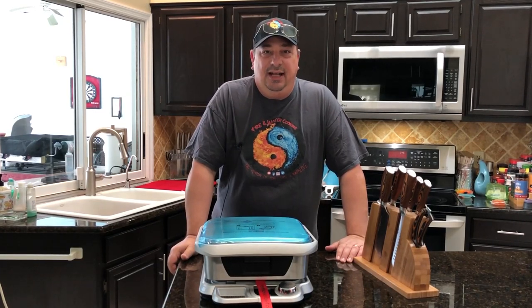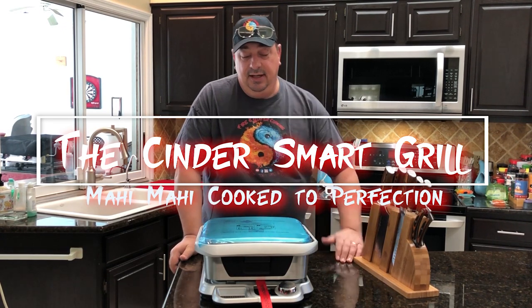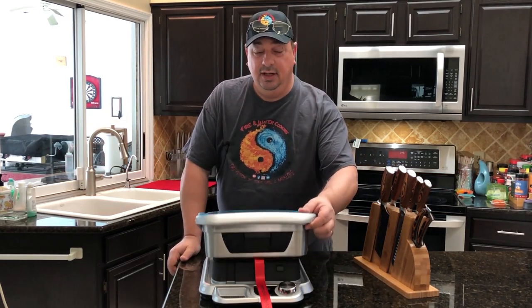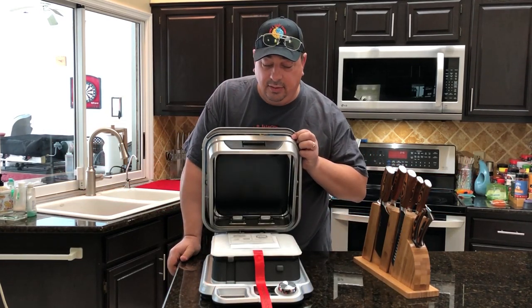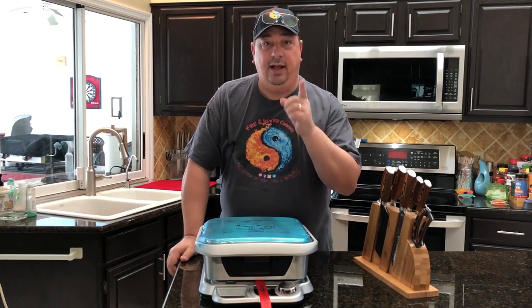Hey all, welcome back to the Fire and Water Cooking channel. I'm Darren. Today I've got something really different, really new — something I have been waiting to check out. This is the Cinder Intelligent Smart Grill Griddle. I just got this to play around with — I'll be right back.